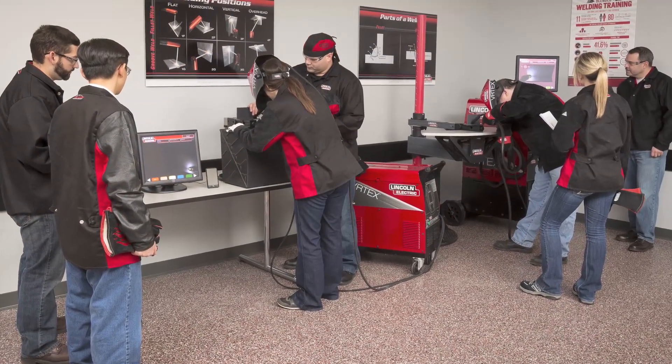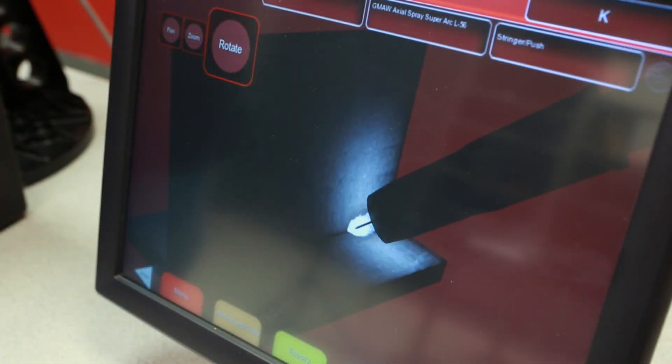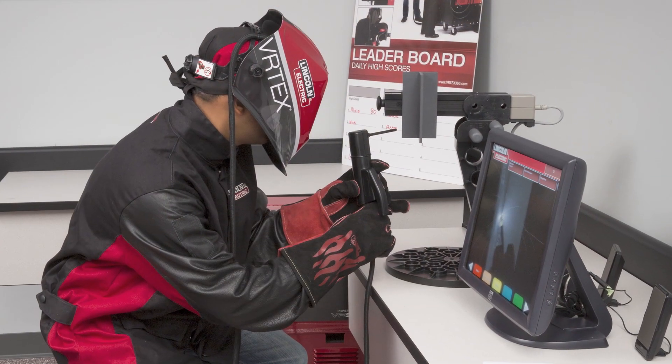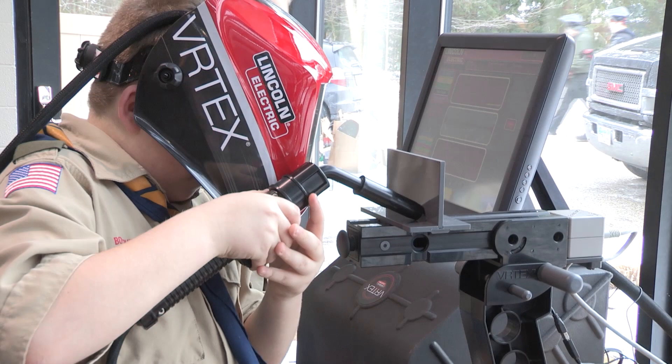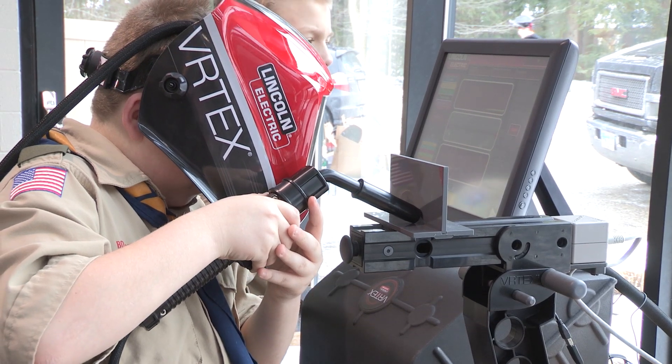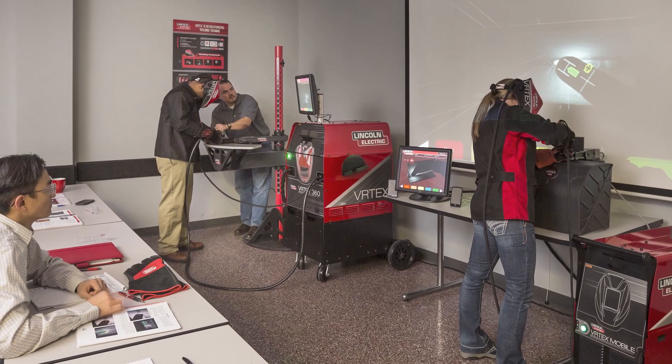The Virtual Reality Arc Welder provides a safe, interactive learning environment where students can acquire basic welding skills and challenge themselves to elevate their skills to an advanced level. This portable system allows students of any age to learn basic welding skills in a safe and virtual environment with a realistic weld puddle and arc sounds.